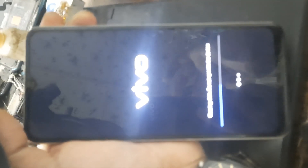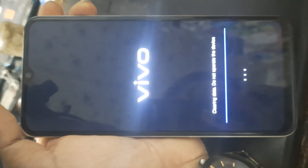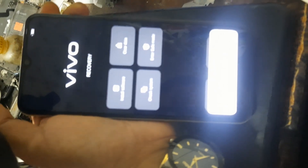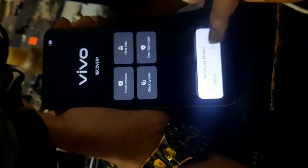Data is now formatted. Pattern password, fingerprint, and Gmail that were forgotten are now cleared. Then press return, then back, and then restart.